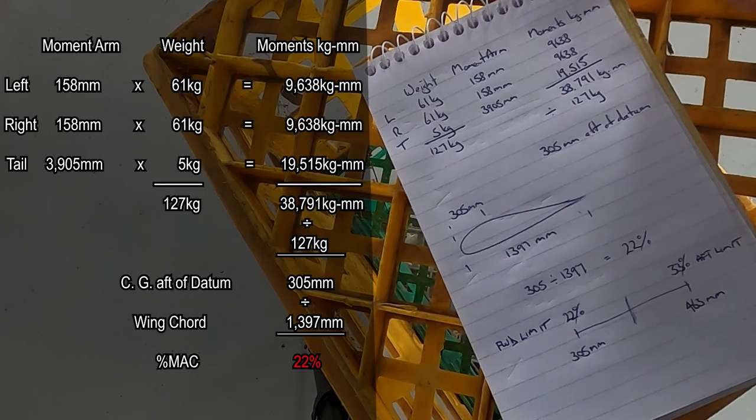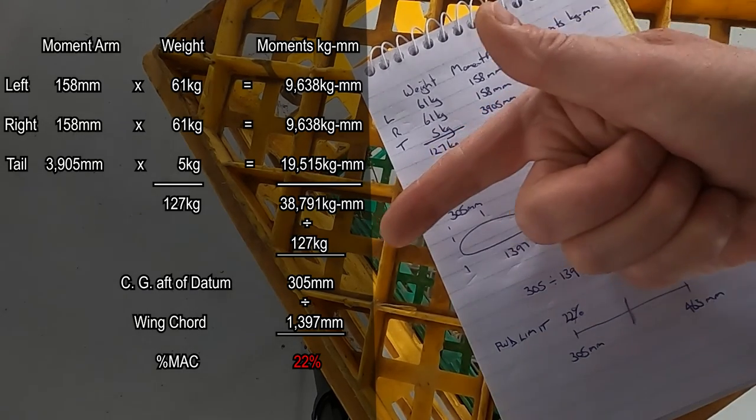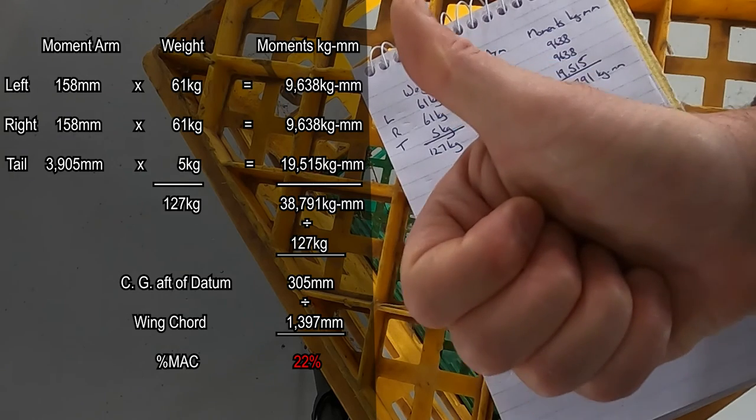I hope this helps you out with your CG calculations. Just remember: you want to keep building, you want to keep flying. Catch you later.